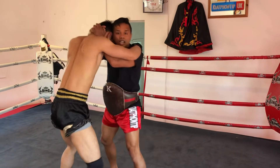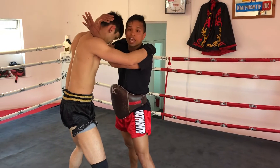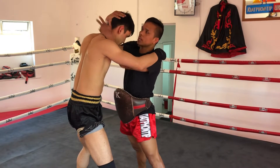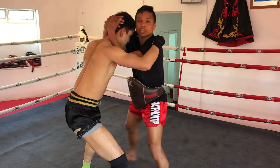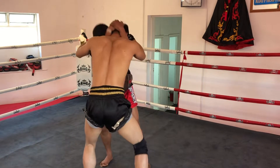That's basic clinching. And then when you grab the neck, don't jump the neck. Top of the head — easy, put your head down like that. Top of the head, put your head down like that.